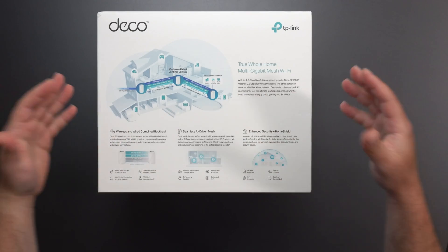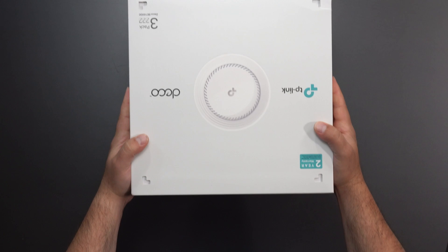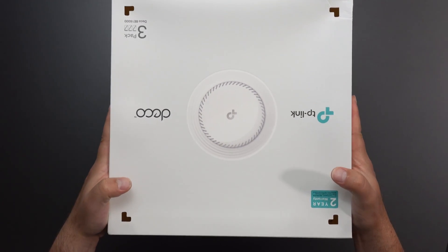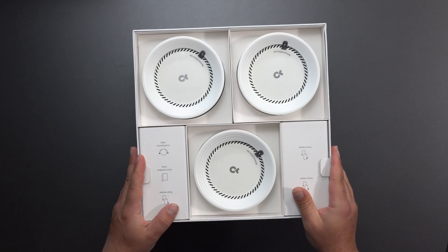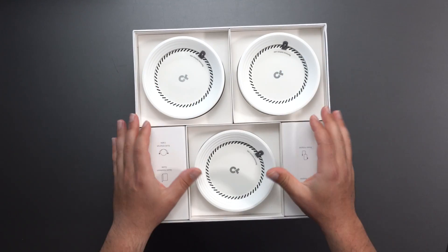And because this is Wi-Fi 7, they can even combine wireless and wired combo backhaul. This thing is supposed to be crazy fast. I'll do a separate wireless backhaul demo on my TV in addition to this full-on review. It kind of looks like the bottom of a rocket engine — it's about to boost off.